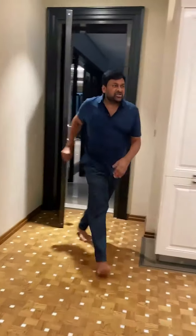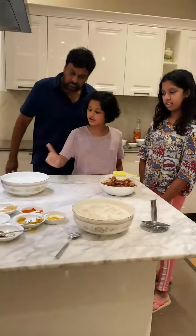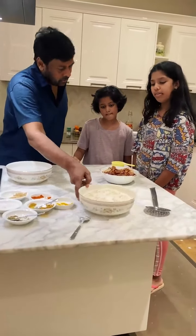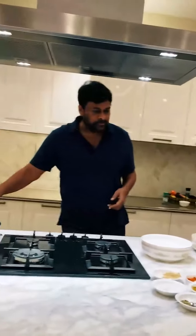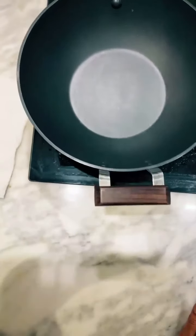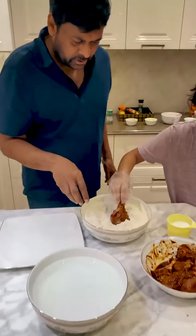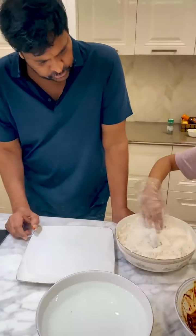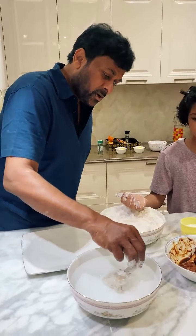Okay, assistant, are you ready? I am ready. 4 hours of marinated chicken, cold water, and all ingredients matter with corn flour. Very good. This is awesome. Now put each piece in.